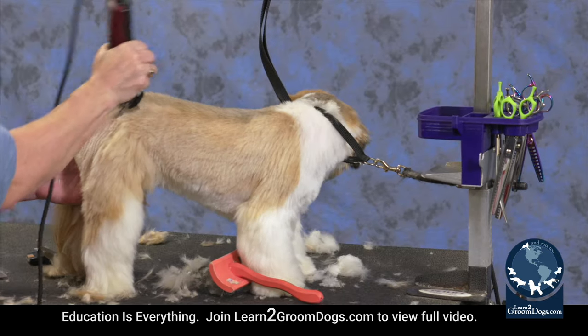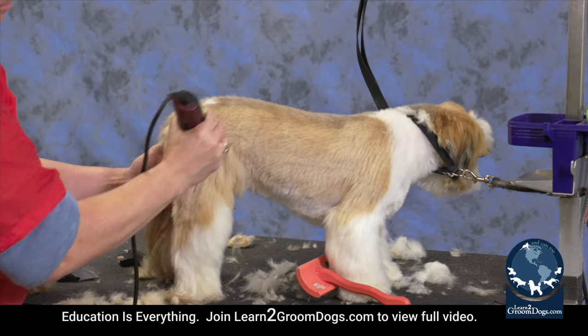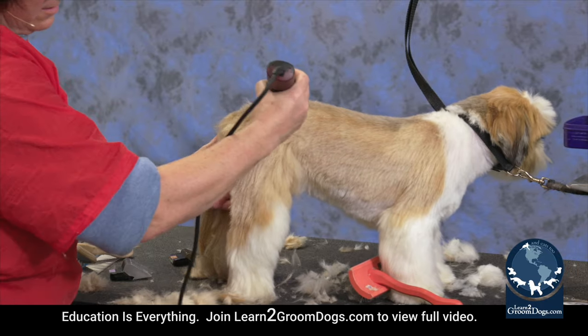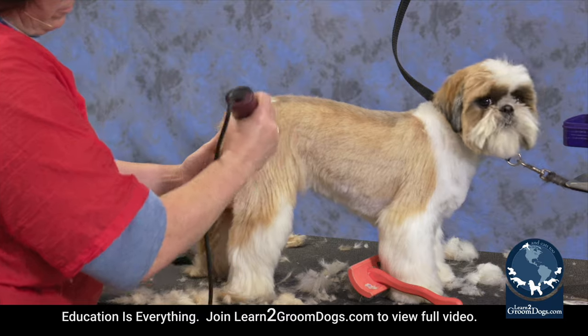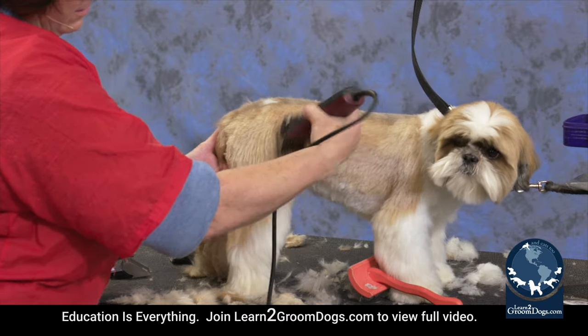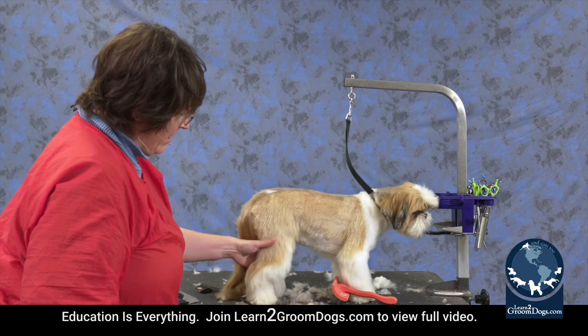So again we're just going to start from where we had the one guard and kind of fall off the hip towards the back here. And if you want to leave the legs with a little bit more flare, then you can leave some of this hair on the front of the knee and some of the hair on the back of the leg.